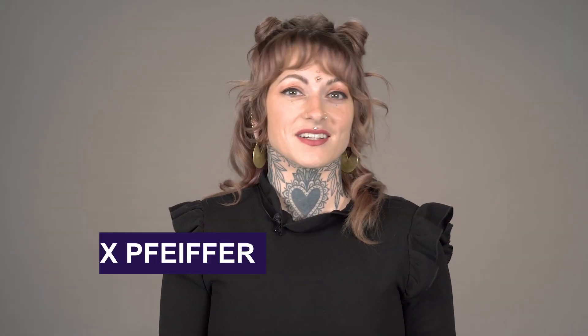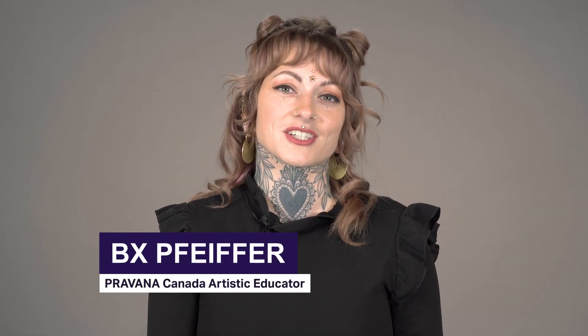Hi, I'm Bex, your Pravana Artistic Educator from the beautiful Sunshine Coast BC, Canada. Today I will show you my fire and ice look. Let's get started.